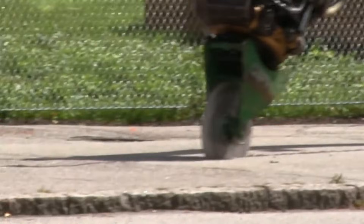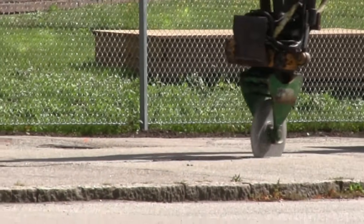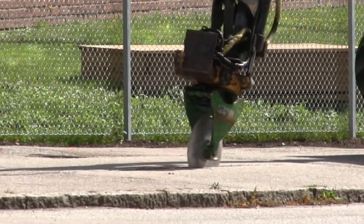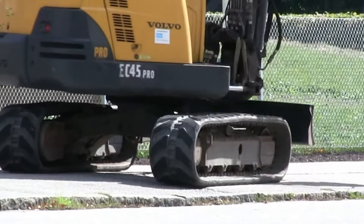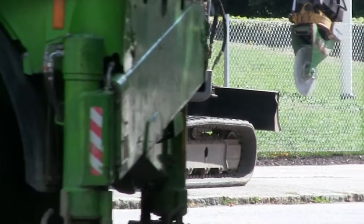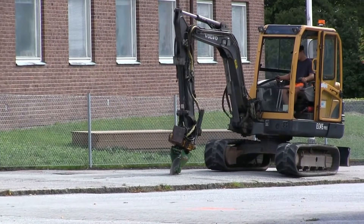The cutter mounts to excavators, backhoes, or loaders and uses a fast-spinning steel disk to carve through surfaces with minimal disruption. Because it operates much more quietly than saws, it's perfect for residential areas or urban zones where noise matters. An asphalt cutter speeds up the job, reduces waste, and delivers consistently high-quality results.